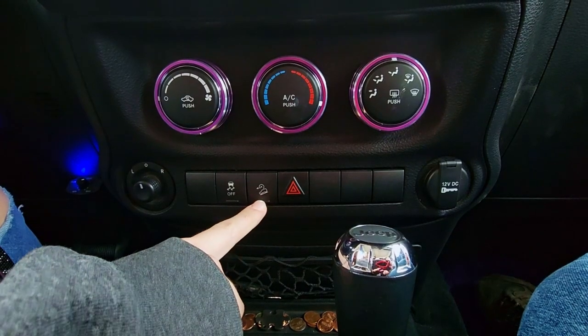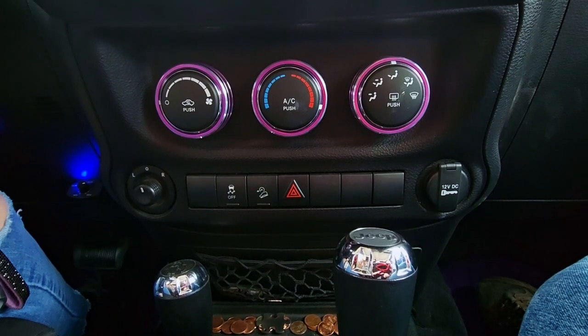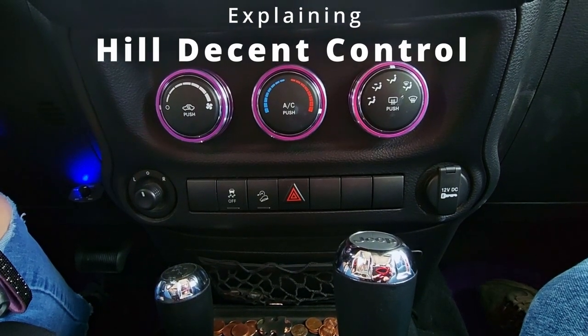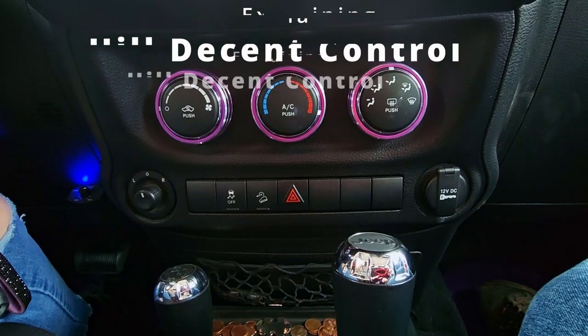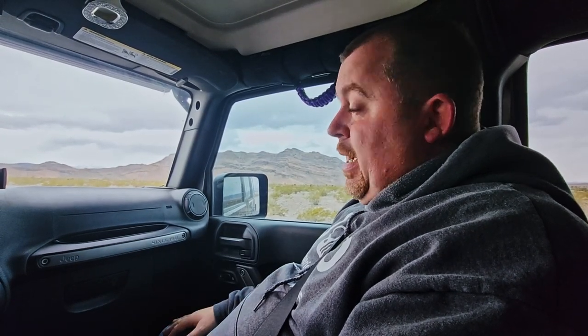Daddy Josh, what does this button do? And how come you don't have it in your Jeep? That's a really good question. That is the hill descent control button and it's actually only available on the automatic transmissions. That's cool, but what does it do? That's a really good question and something that a lot of people get hung up on. Why don't we head to that little hill over there and I'll show you exactly what that does and how it works.